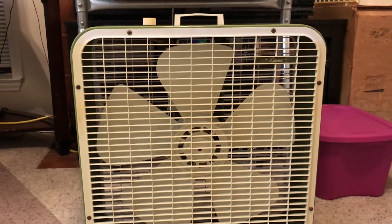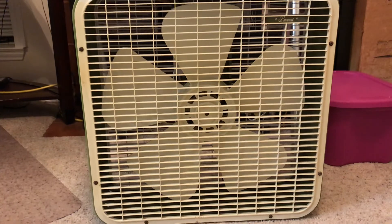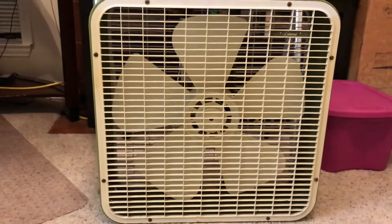So there you have it. This is my 1974 Lakewood model P223-W with the Westinghouse motor in avocado green. Thank you for watching.